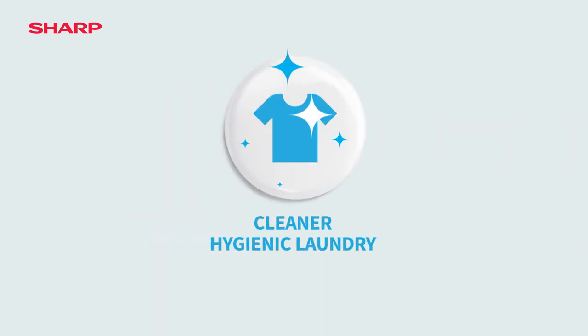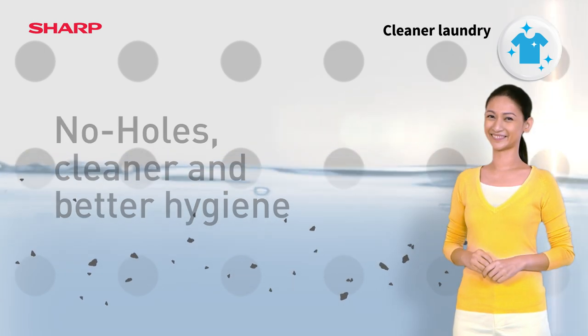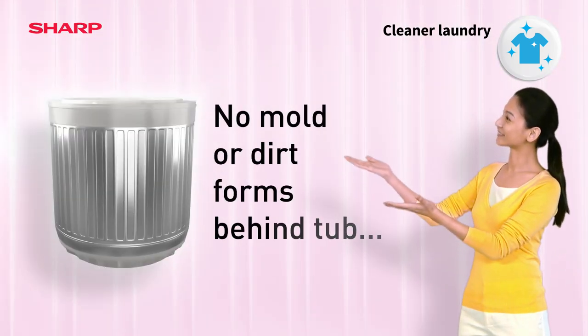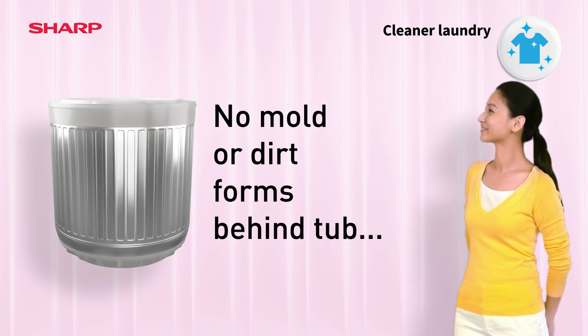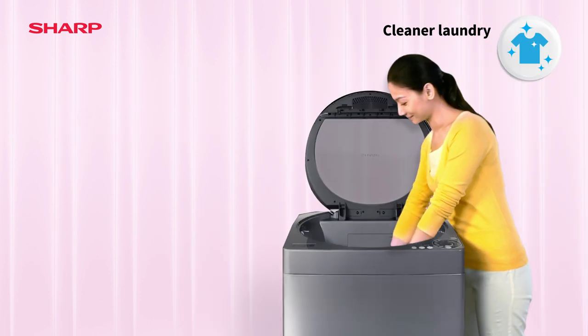No Holes is cleaner. You'll enjoy not only cleaner clothes but better hygiene too. Because no mold or dirt can form behind the tub and flow back inside, leaving your laundry super clean.